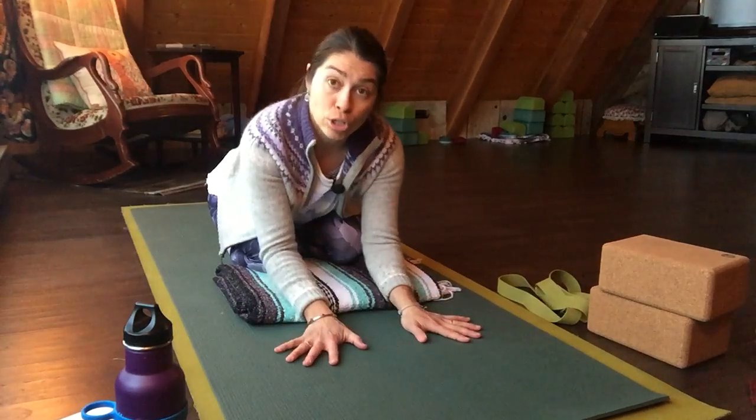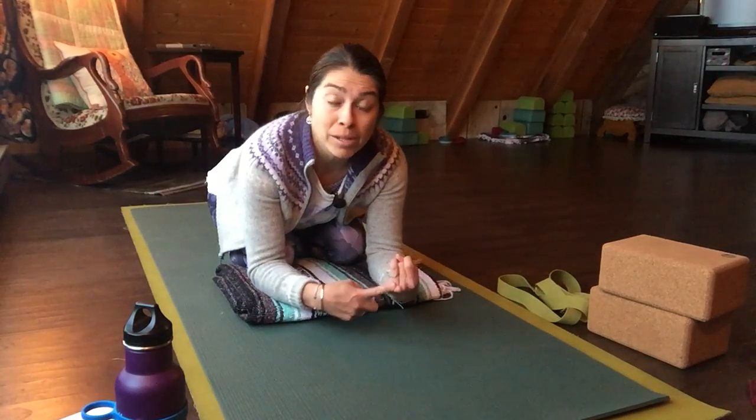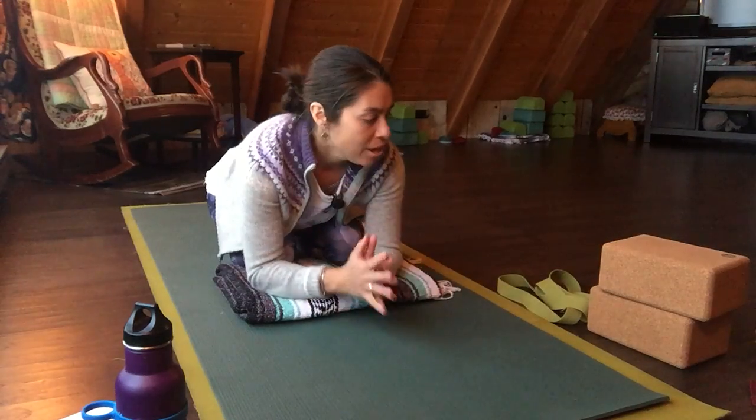If these tips were helpful for you and you want to know more about the hot spots of the body — how to protect them like wrists, knees, shoulders — or if you want to know more about props like the strap and blocks, then come to my yoga workshop this weekend.